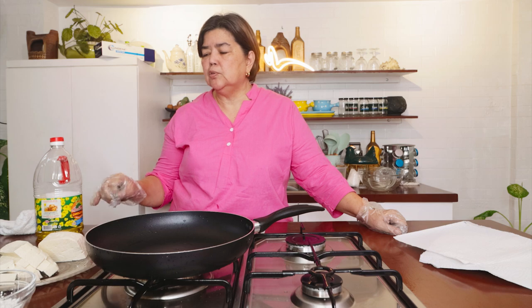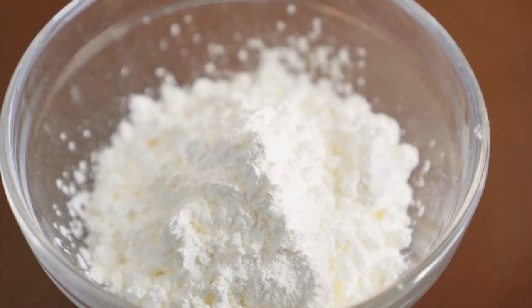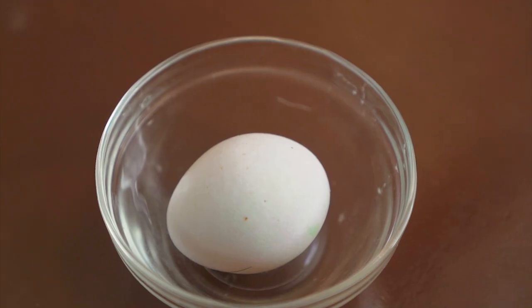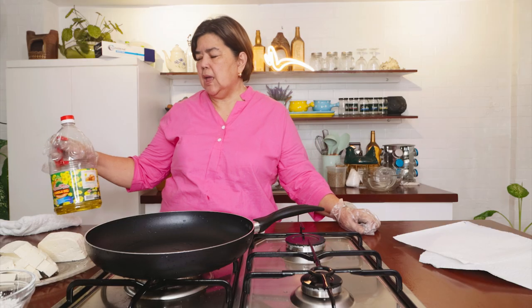Ang ingredients natin para sa lulutuin natin is tokwa, breadcrumb, cornstarch, beef powder, mayonnaise, egg, salt, sugar. Siyempre, kailangan natin yung cooking oil for deep frying.